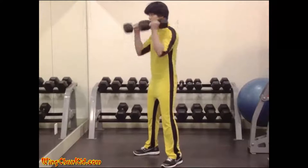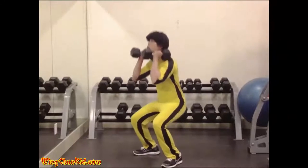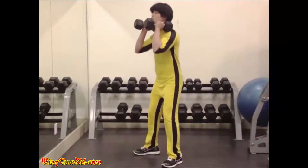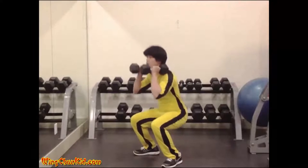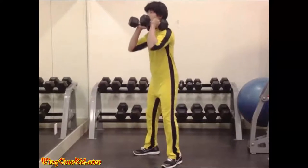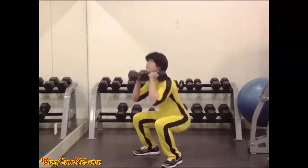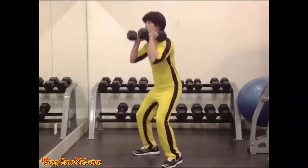Squat. Stand with your feet approximately shoulder width apart and your toes pointing to the front. With a barbell supported across the shoulders behind your neck, bend your knees and lower yourself until your thighs are parallel to the ground. Immediately return to the upright position.